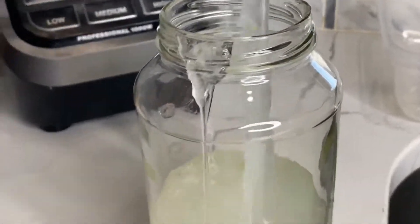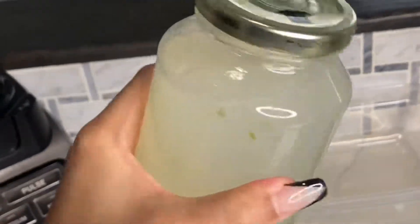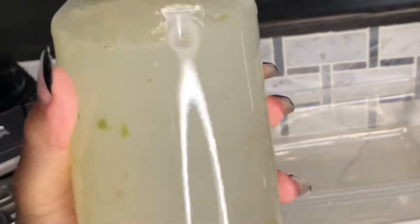I put it into a mason jar — this is what my gel looks like, it's beautiful. I can use it on my hair and on my skin. Just make sure that you store it in something that has a tight lid so that it's sealed. This is going to be really good for my hair and also really good for my skin.